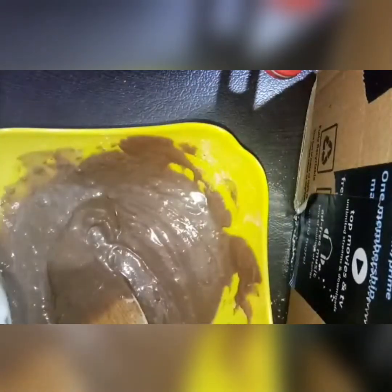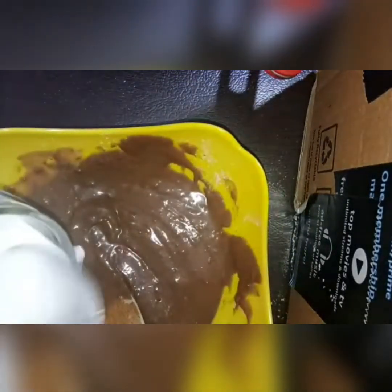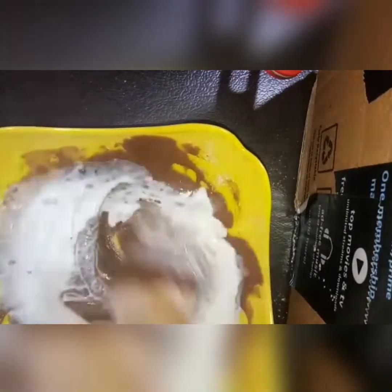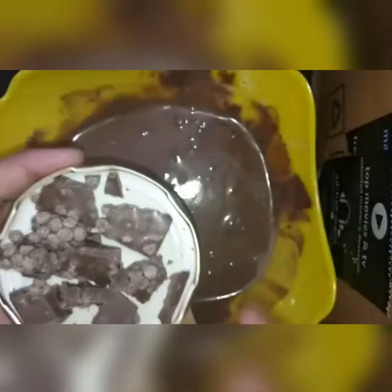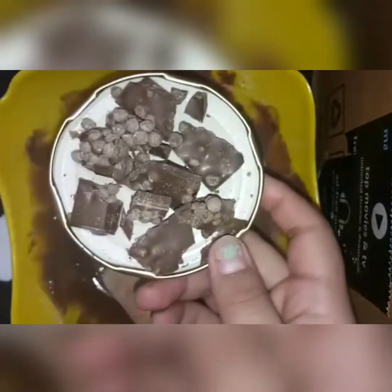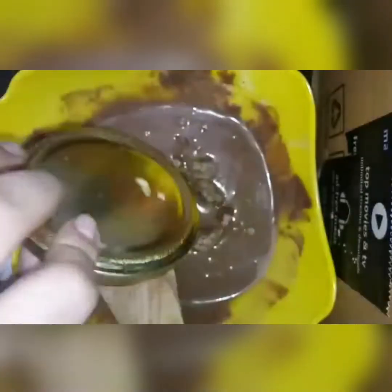Add the batter. Now we are ready to put the chocolate on top of the bowl — you can skip this option. Now I have a microwave safe mold and I will grease it like this.